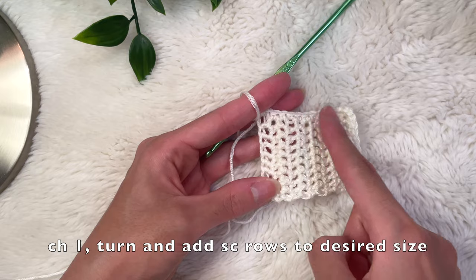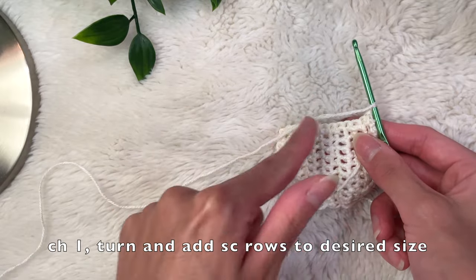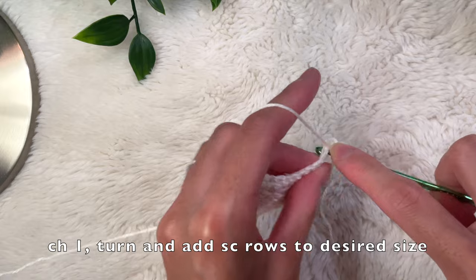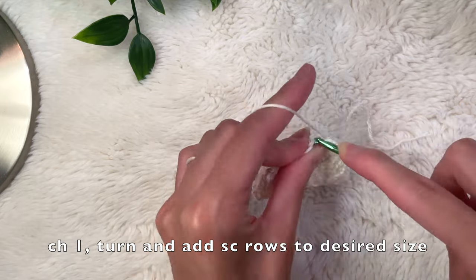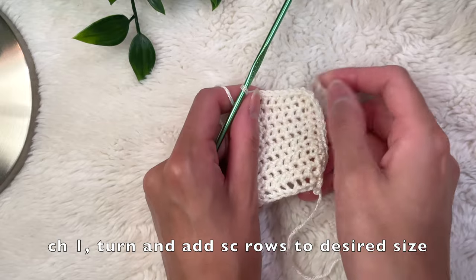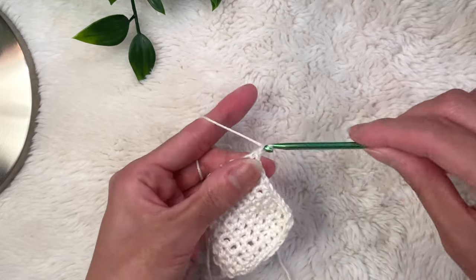Now we should be working along that top and side edge back and forth. Chain one, turn your work, do a single crochet into every single stitch down the top of the row, then turn and go down the side. Keep doing this — chain one at the end, turn your work, and work back along that L shape of the top and side of your bust cup, adding rows as needed. As you can see it's starting to curve a little bit — this is what you want — and you keep adding rows until it's big enough to cover your entire breast.